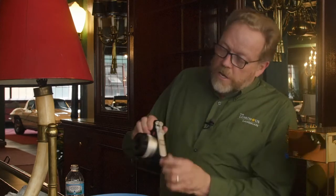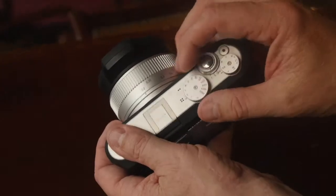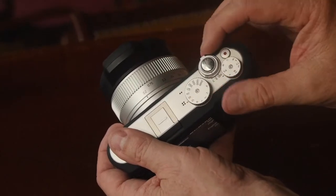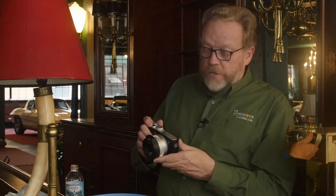It's a 16-megapixel camera. Works JPEGs and RAWs. You have some dials up top here — unlike some other cameras, I have it set to A and set for single. You can do continuous shooting too, so if you want, I can do continuous shooting.